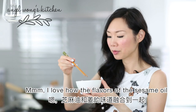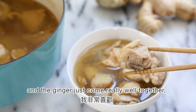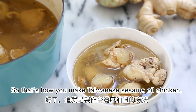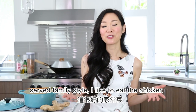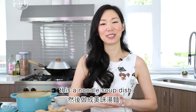Now for a quick taste test. Mmm. I love how the flavors of the sesame oil and the ginger come really well together, and the chicken is so tender and juicy. You guys have to try this recipe! So that's how you make Taiwanese sesame oil chicken, or mayo-ji. It's really good served family style. I like to eat the chicken with rice and then drink the soup later, or you can cook this with noodles and make it a noodle soup dish.